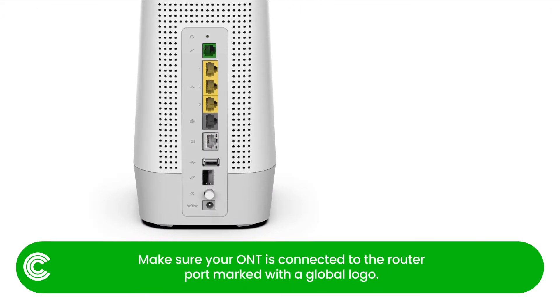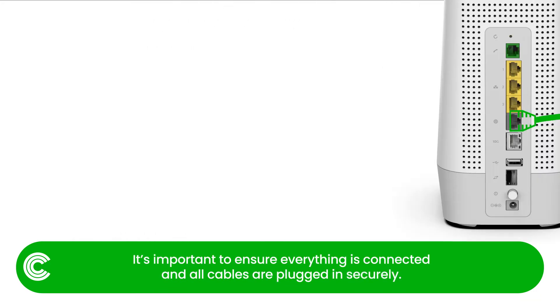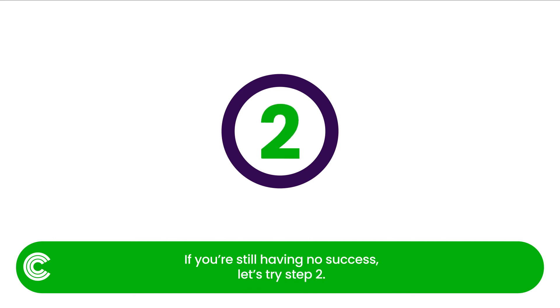Make sure your ONT is connected to the router port marked with a global logo. You should hear a satisfying click when the cable is plugged in. It's important to ensure everything is connected and all cables are plugged in securely. If you're still having no success, let's try step 2.